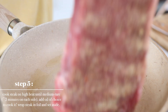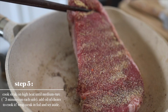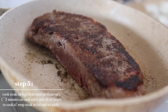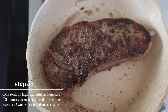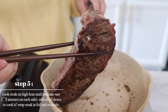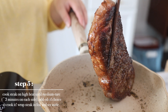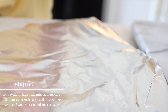Let's cook the steak on high heat. Cook to your desired doneness — medium rare is about three minutes on each side. And then once we do that, we're going to wrap this up in foil and set it aside.